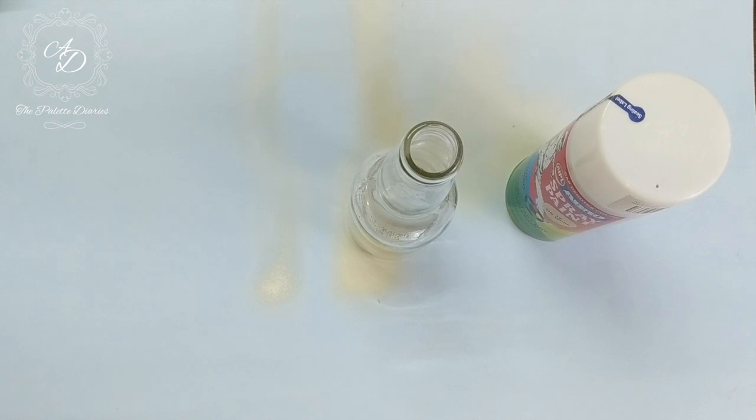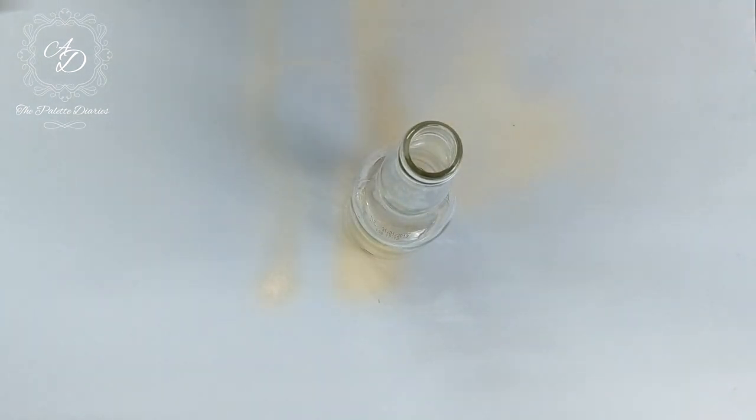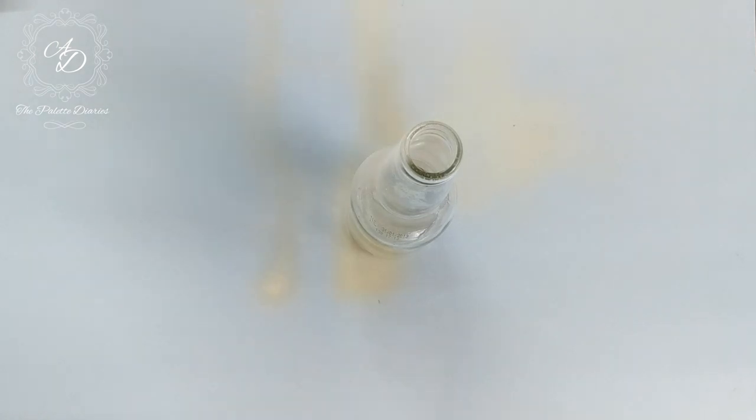We will be starting by giving a coat of spray paint on the bottle. We have used off-white spray paint and given an even and smooth coat of paint on top of the bottle and set it aside to dry for about 3-4 hours.